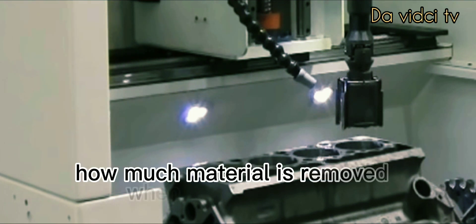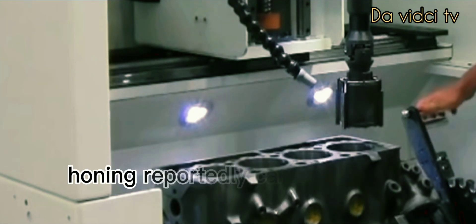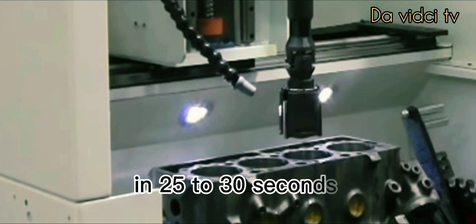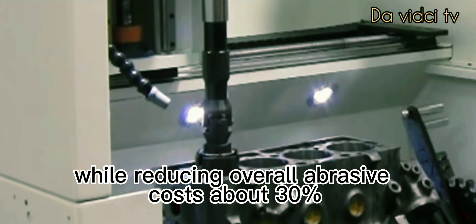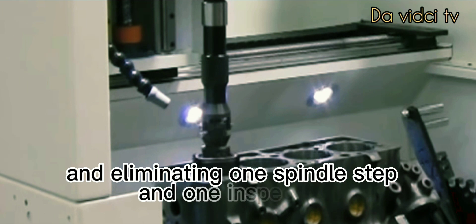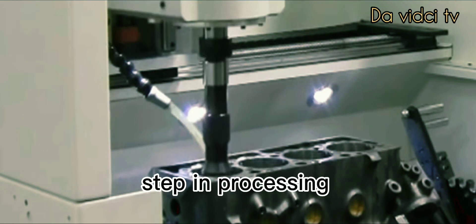How much material is removed when honing? Honing reportedly can remove as much as one millimeter of material in 25 to 30 seconds, while reducing overall abrasive costs about 30 percent, reducing tool rework costs, and eliminating one spindle step and one inspection step in processing.